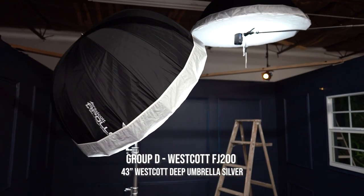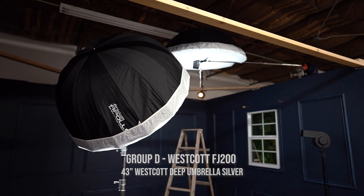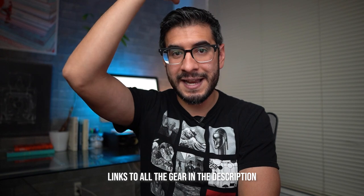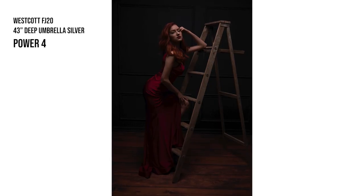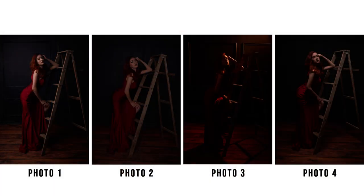For my last light, I had it boomed on top over the subject. I wanted a lighter setup since it was going to be boomed overhead, so I used the FJ-200 with the 43-inch deep umbrella with a silver interior. The purpose of this light was to add a nice base light above the subject and some nice light around the set. I had this strobe set to power 4. Now let's take a look at how each light influenced the image from light 1, 2, 3, and 4.